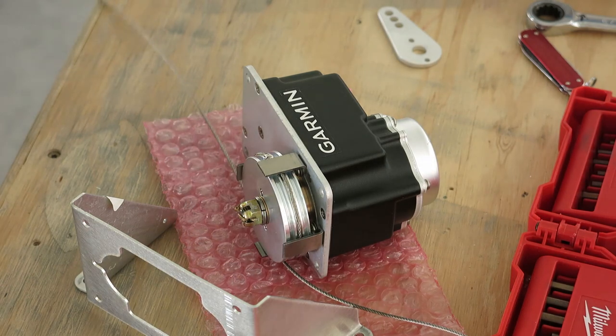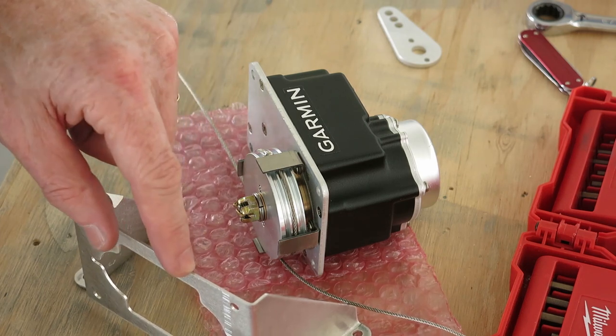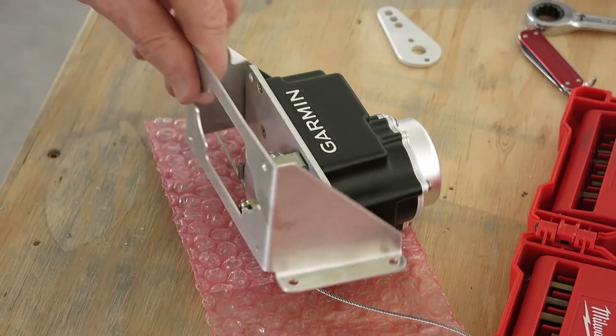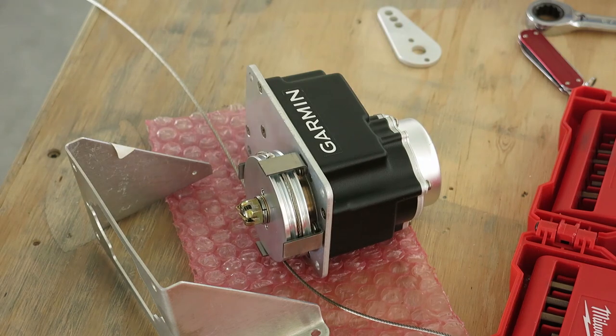Here's a tip for you builders: this mount bracket has to go on the servo before you mount the wheel. So we'll have to take all this off, then mount this bracket, and then put the capstan back on there.